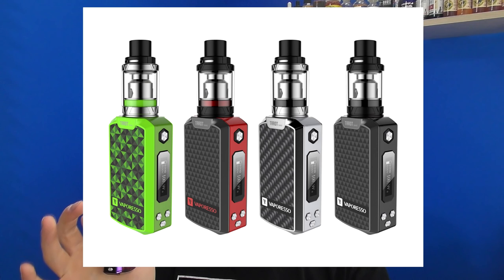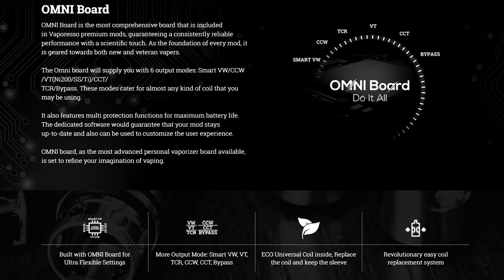I think there are four designs of this — I'll show you on screen now. The Taro Nano designs are very interesting indeed. The mod itself is 80 watts, a tiny regulated thing, with a built-in battery that you cannot access — you charge it using micro USB. They're saying this battery is 2,500 mAh.